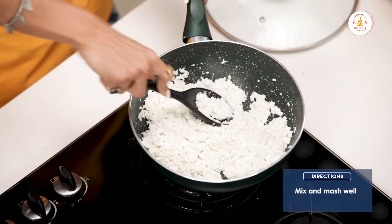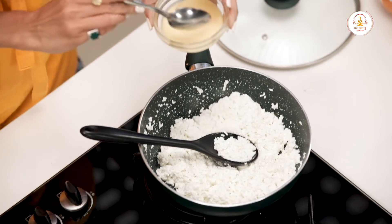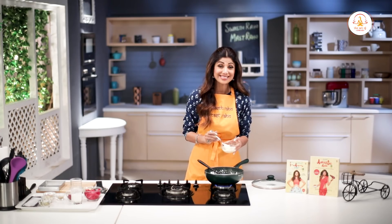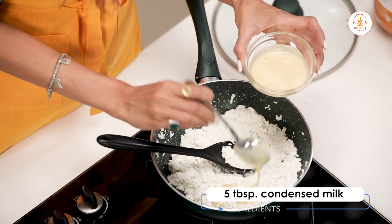Just mash it. We will add around 5 tablespoons of condensed milk.